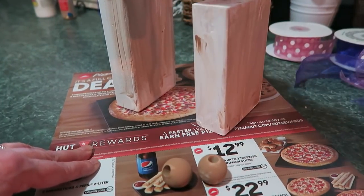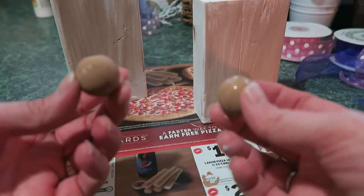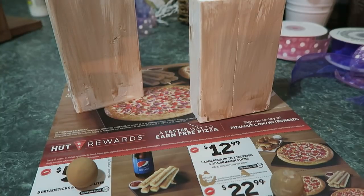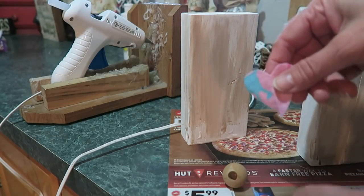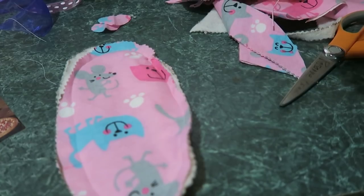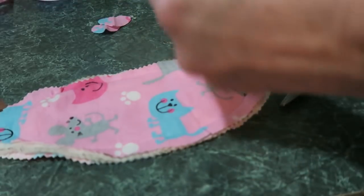They're dry — they don't take long to dry. Now see these two noses, we're going to glue them on there. I have a glue gun so I'm going to plug that in. I also cut out a couple of little hearts to put on the bunnies that match the ears — one for each bunny.